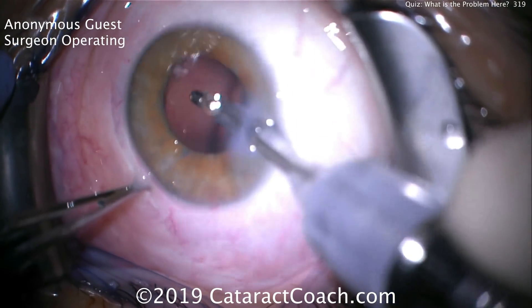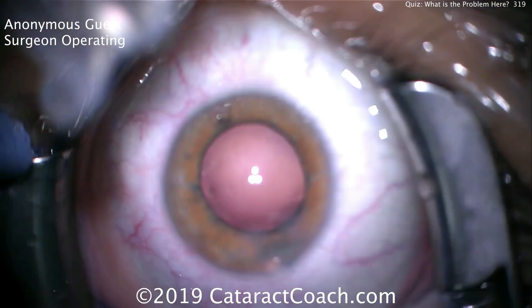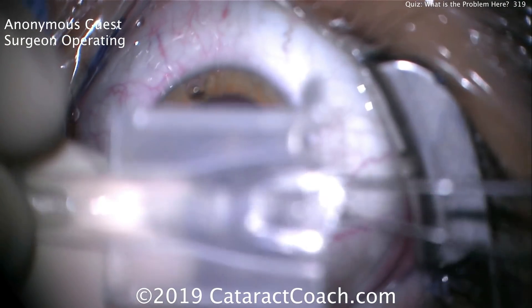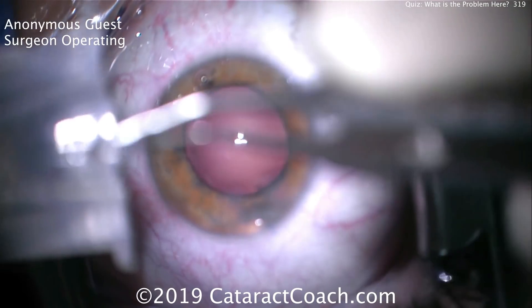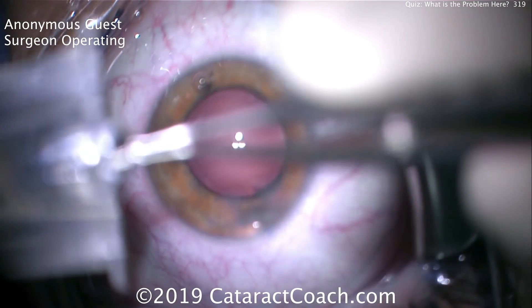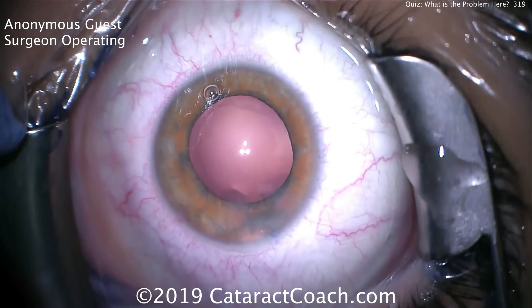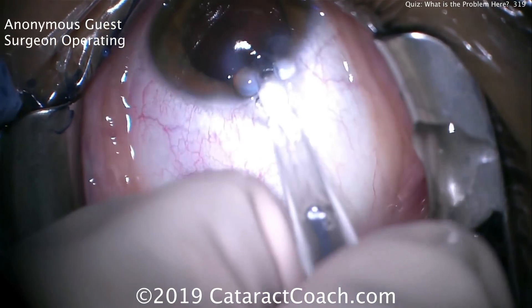Cortex removal goes smoothly. The pupil comes down a little bit in this patient, and that's okay. Now the capsule bag is filled with viscoelastic. Here's the IOL being placed in the injector — a little bit out of focus, but that's okay. The IOL is going to be completely placed in there; the surgeon is loading the lens. This is an anonymous video that was submitted. And now it's time for IOL insertion — so watch carefully here.